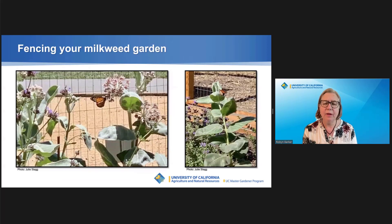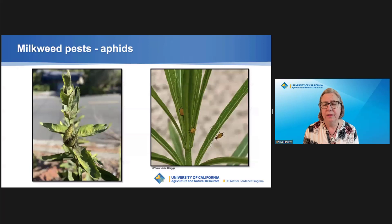Protect any caterpillars from disturbance by curious butterfly lovers by fencing your garden. This will also help if caterpillars drop out of the plants and travel to other plants to form their chrysalis. Watch where you walk around the plants so you don't step on them. Milkweed plants can be attacked by oleander aphids. They produce a honeydew that can attract a black fungus called sooty mold, making it more difficult for leaves to photosynthesize. You can mist them off with water, but only do this before butterflies have started to visit and lay eggs.